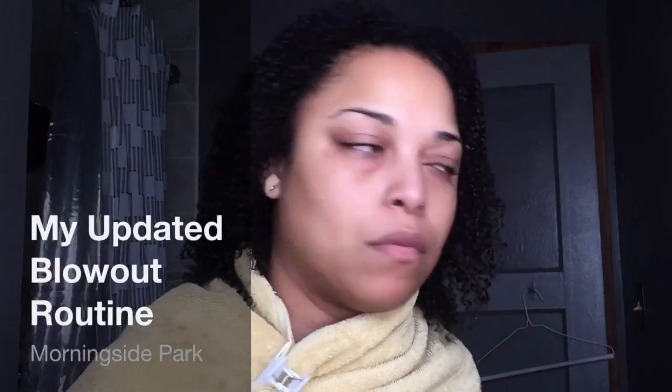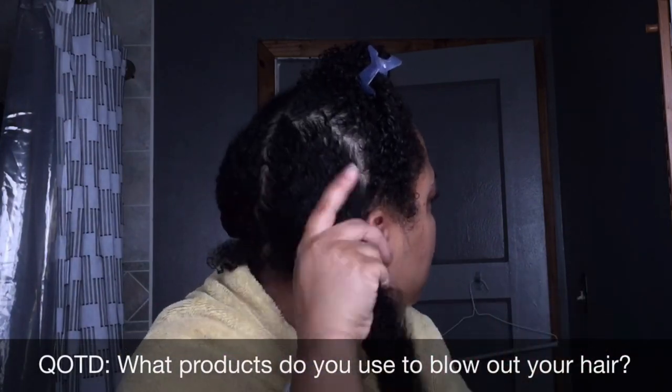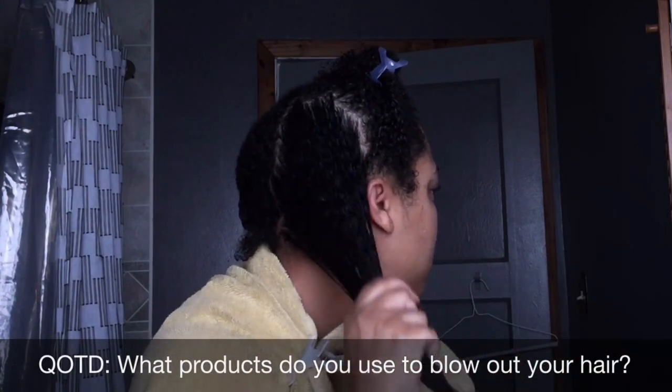Hey beauties and girls! Before I go into a trim for my hair growth journey, I'm going to give myself a blowout. It allows me to see my hair a lot better. So this is my updated blowout routine. I actually do this on soaking wet hair and I still do the LOC method.